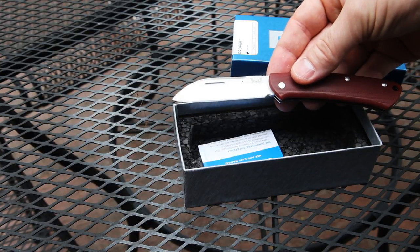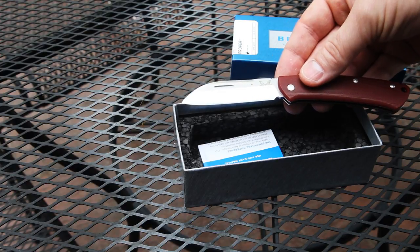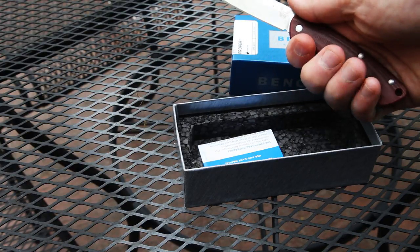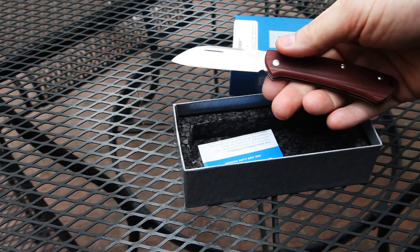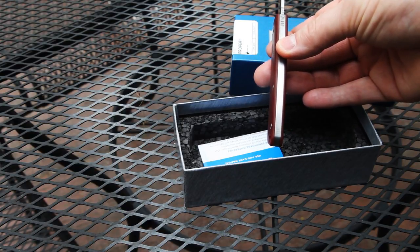The overall length when opened is 6.86 inches, the handle length is 3.85 inches, and the handle thickness is 0.4 inches.